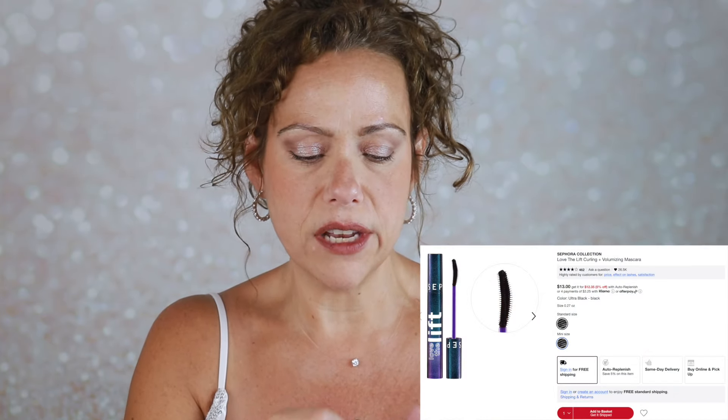I'll go back to the eyes. I have my Sephora Love the Lift mascara. I really enjoy Sephora Collection mascara — this one is a tippy-top favorite. I like the small wand, I like how it lifts, and it gives length to my lashes. I can stop at one coat and be happy, or I can really build it to a bold lash look. I don't typically wear it on my bottom lashes because a lot of mascaras will smudge there. It does great on my top. Very happy with the mascara.